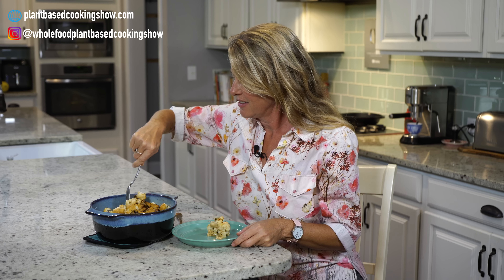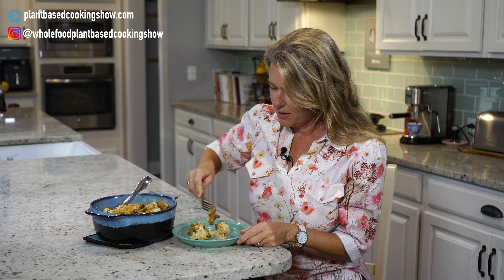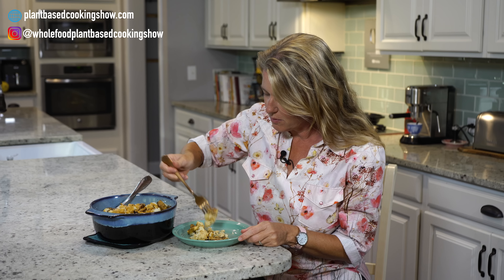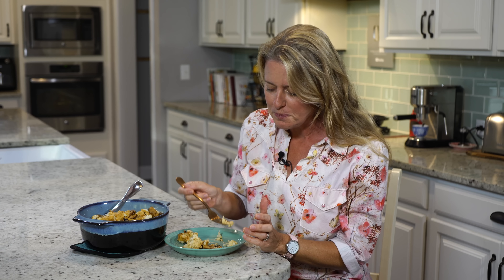Time to dig in! Let's get some of this — make sure I get some of those little mushroom chunks. The smell is so warm and comforting. I love cauliflower so much, but what makes it even better is that cheese sauce and those mushrooms. It's just a little explosion of flavor in there. You're going to want to eat this one over and over again.